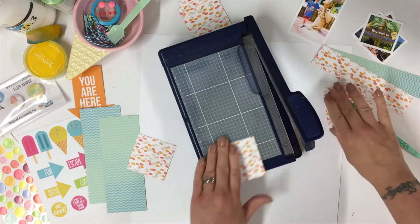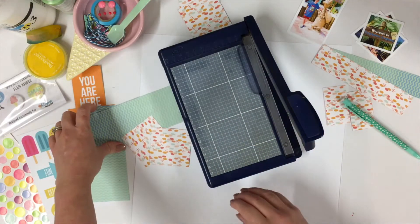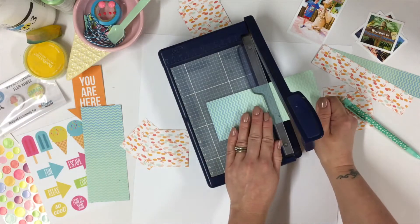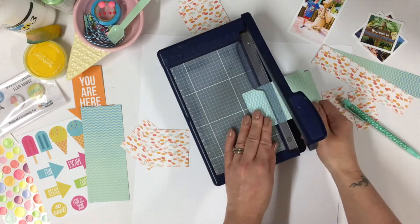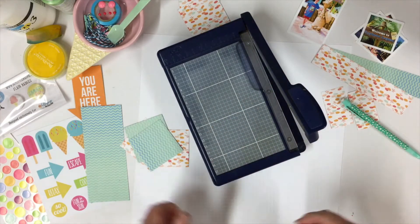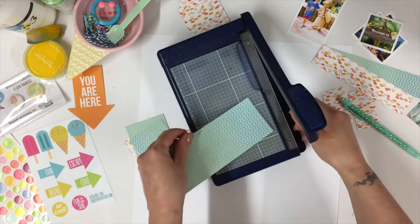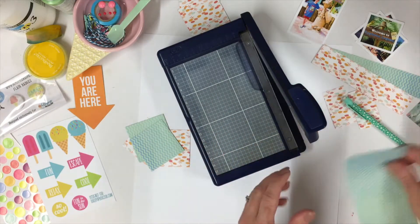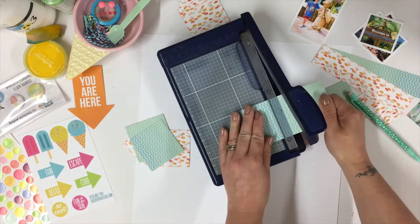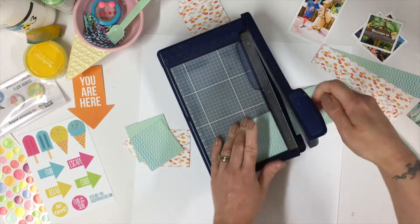I've chosen the cardstock — the pattern papers — to go well with the photographs. The colours coordinate but they're not too samey. Otherwise obviously the photos are just going to sink into the background and not stand out, which is what we don't want. As always, the photographs are the main point.